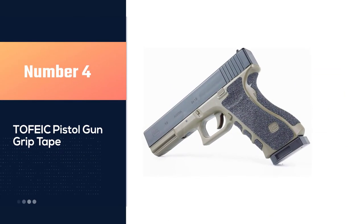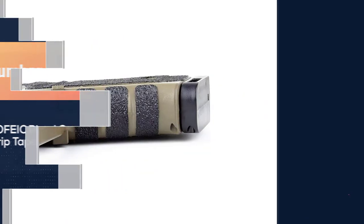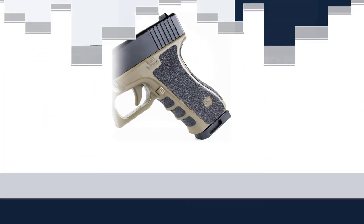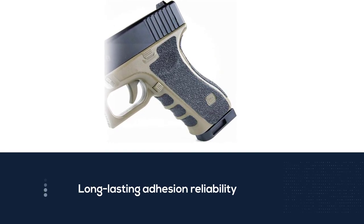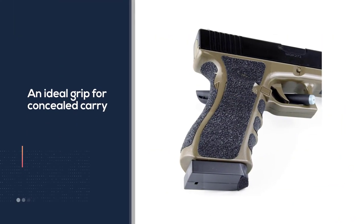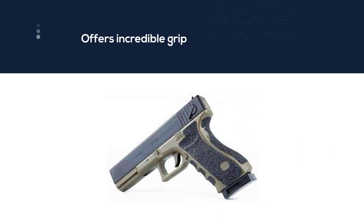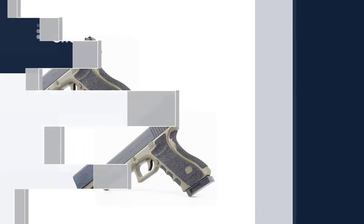Number 4: Tofaic Pistol Gun Grip Tape. It comes with a very comfortable rubber textured grip with long-lasting adhesion reliability. Tofaic Pistol Gun Grip Tape is an ideal grip for concealed carry. The rubber tape offers incredible grip to improve pistol control. It will provide full coverage for your gun grip to increase accuracy and recoil management. Soft rubber materials used in Tofaic Gun Grip never irritate the skin. Full coverage of the grip tape covers side panels, so it won't snag on your clothing.